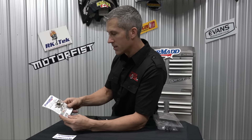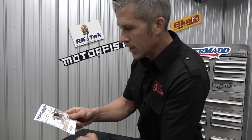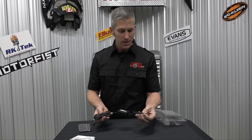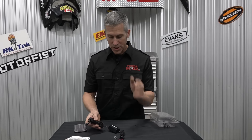Powermad comes up with some pretty cool products to make your life easier. This is the 12-volt cell phone charger. It's very cool, very easy installation. You've got a positive and a negative cable here, hooks right up to your machine.